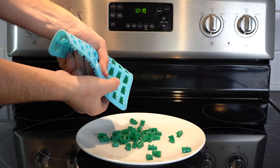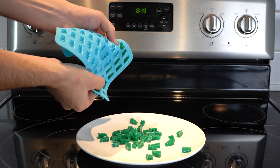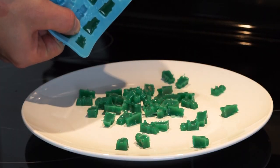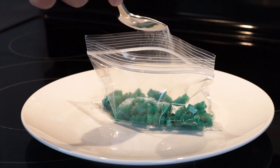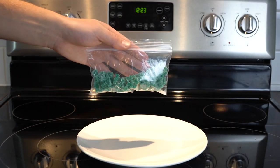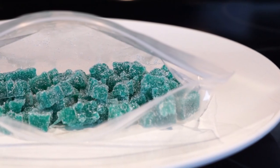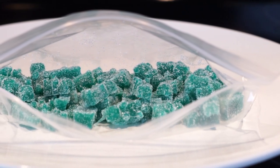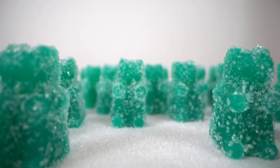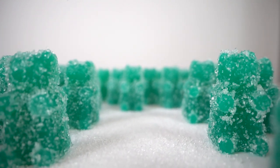After 90 minutes in the fridge, the candies will then pop right out of the molds. To prevent sticking, you can apply a light amount of sugar. And that is how you make cannabis infused gummy bears. Keep in mind that they do look like regular candies, so keep them away from children. Enjoy!